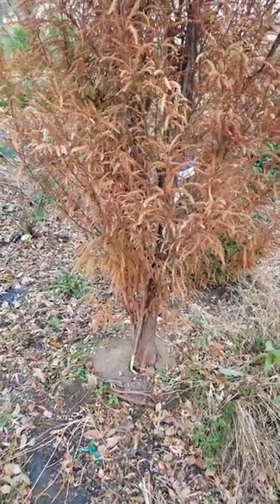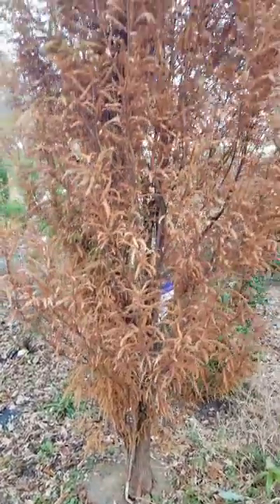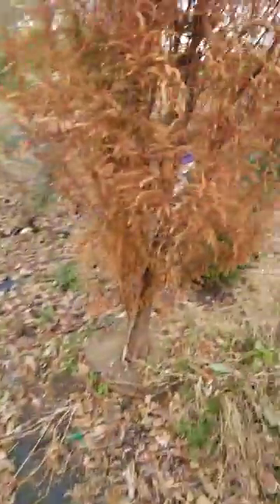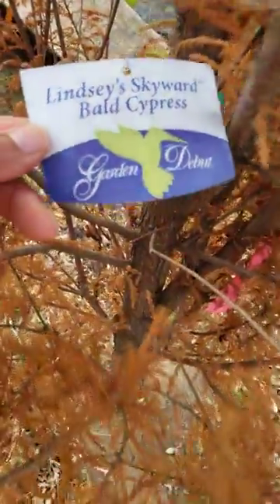I wanted to do another video of things that may look or appear dead. This is a bald cypress tree here — I actually have two. This is the Lindsay Skyward bald cypress. And this is what it looks like in the summer. I'll do some videos next year to show you what it looks like.